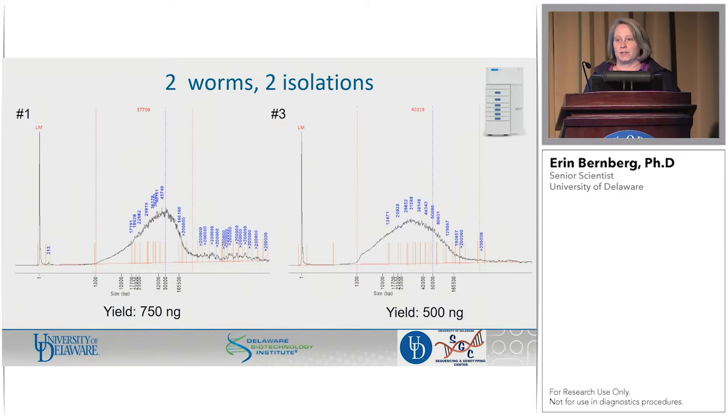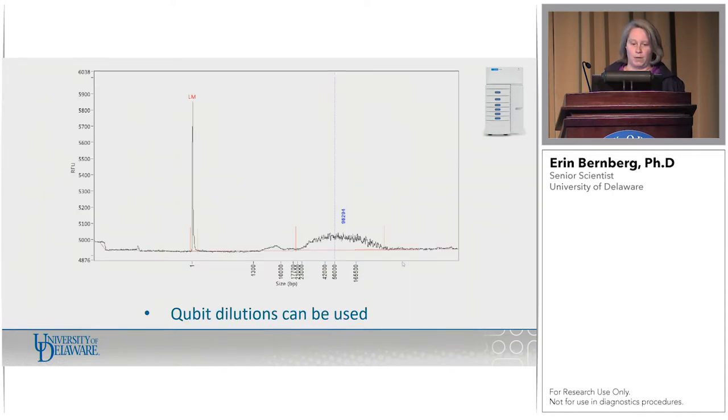We're going to go with two worms — a tale of two worms. We did more, but these were just the ones we went forward with. From now on they'll be called worm one and worm three. You can see the genomic DNA actually looks pretty good, and more encouragingly, the yield was not bad — these suckers have quite a bit of DNA in them. They do vary in size. With this particular size profile, we didn't need to shear or anything — we just moved straight forward with the genomic DNA that we had.